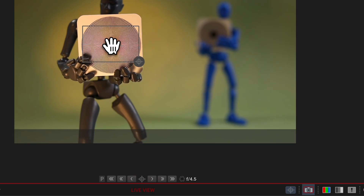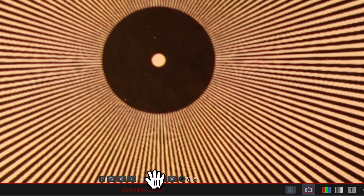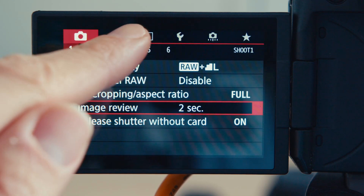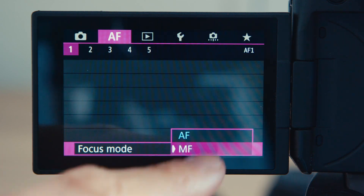Focus peaking is super helpful to ensure your shots are perfectly in focus. The only drawback is that focus peaking isn't available during live view magnification — unless I'm missing something, so let me know in the comments if you know a workaround. Also, for Dragon Frame to access focus peaking, you must turn on manual focus either on the lens switch itself or via the camera menu by selecting MF instead of AF.